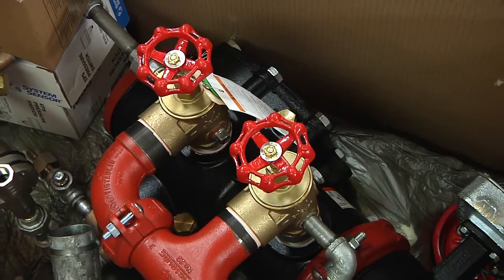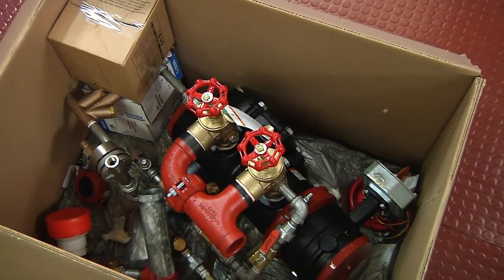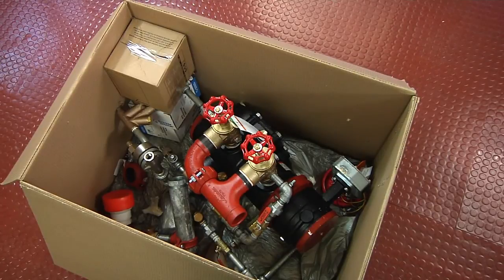The Victaulic QuickRiser, or VQR, ships nearly fully trimmed with a drain kit, preset air supervisory and alarm switches, all air and water gauges, and the control valve.